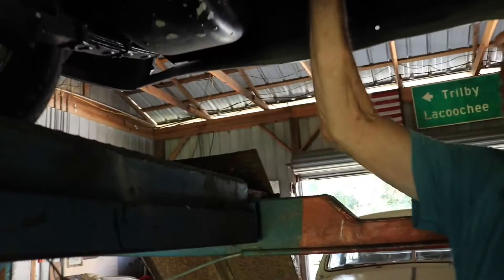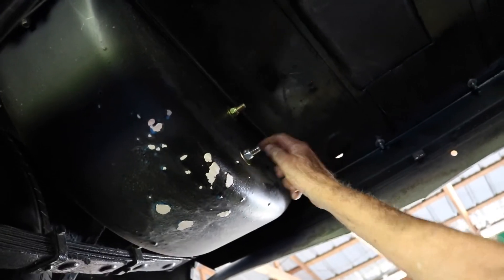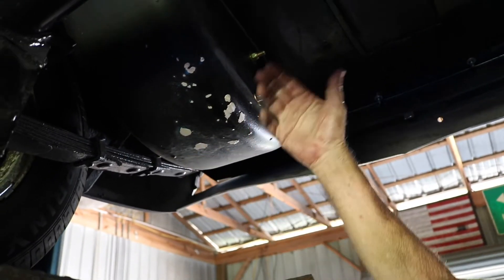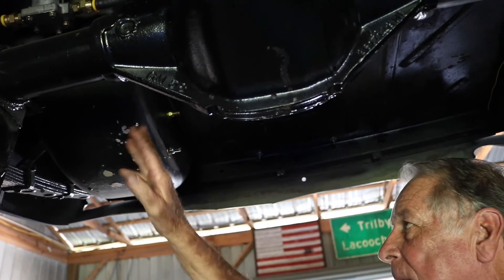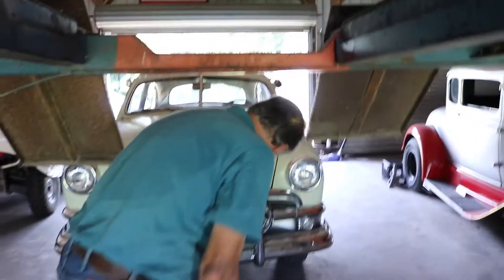I mounted the battery tray back here. These were the only rust holes in the car — I filled them, ran tape across, put bondo in the bottom, and once I hit it with a sander and paint you'll never know they were there. The car is really turning out nice — I'm very pleased with it.